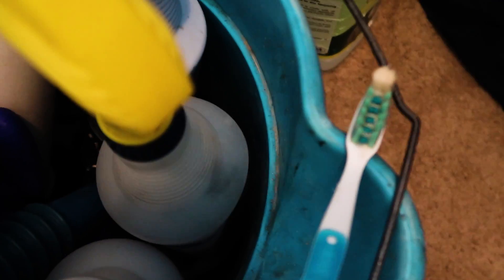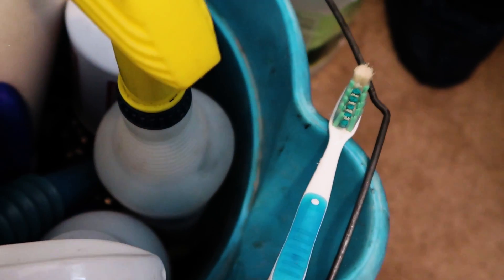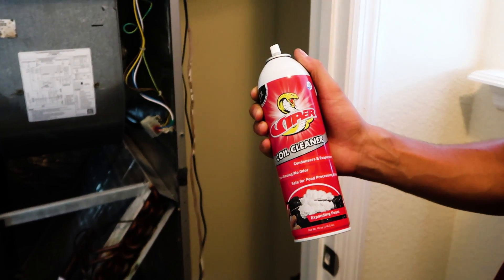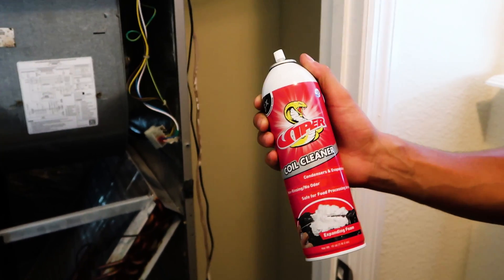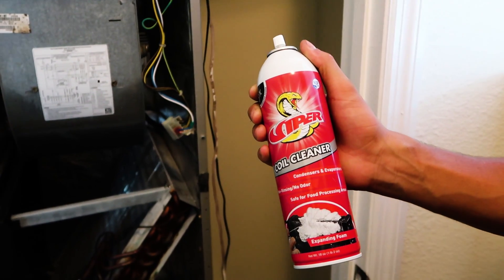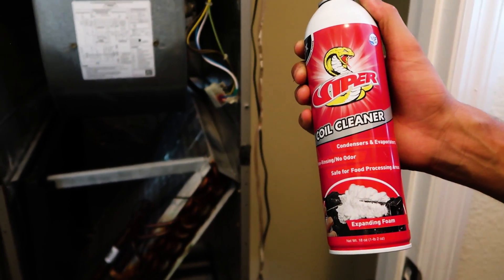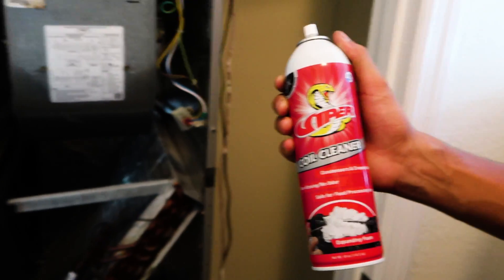Don't use this toothbrush to brush your teeth — trust me. We're going to use a little Viper aerosol coil cleaner. It doesn't require rinsing, but I'm going to rinse it because it's an evaporative coil. It's non-alkaline, non-acidic, so it's not going to cause any corrosion or any fumes. It's perfect for this application — we have light soil, nothing serious.